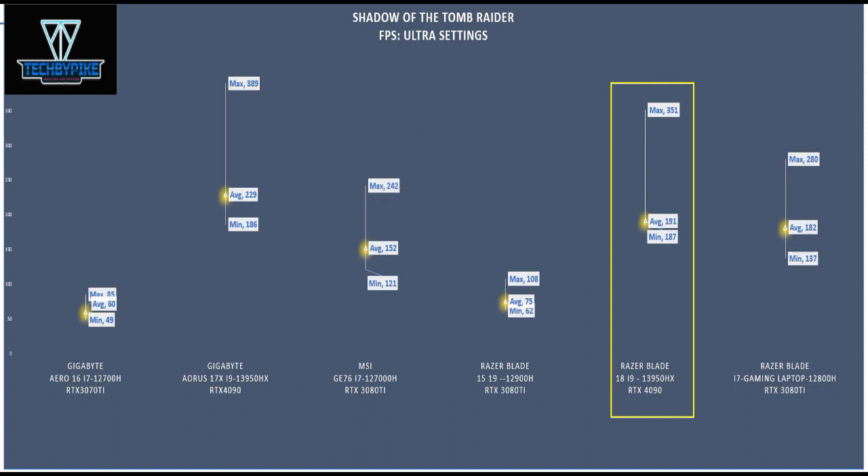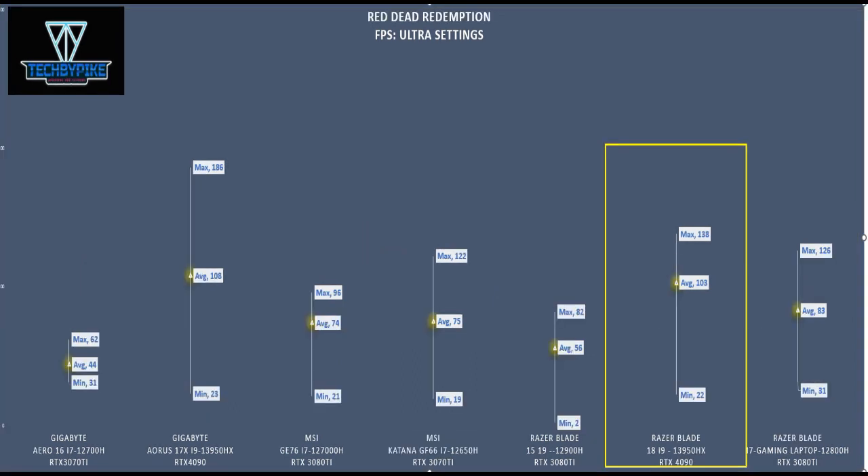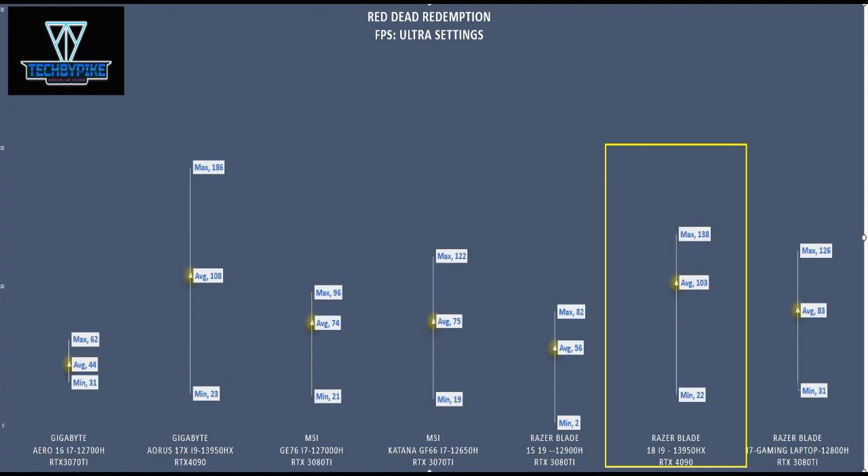For F1 2020, we got a max of 255 and a minimum of 168. Red Dead Redemption, we got a max of 138 FPS and a minimum of 22. And for Horizon Zero Dawn, we got a max of 244 and a minimum of 45. Pretty decent scores.